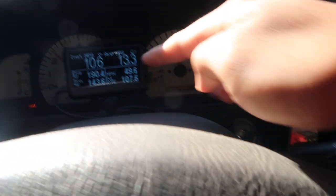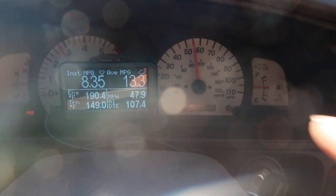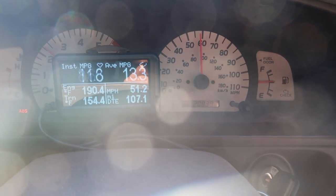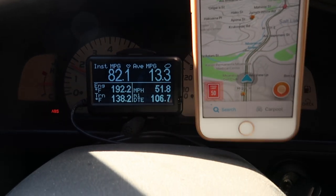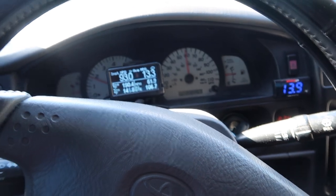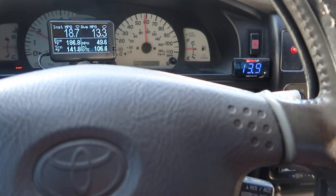I actually calibrated the ultra gauge to read the correct speed. The gauge over here is the truck speedometer speed — you guys can tell it's maybe several miles per hour off. With the ultra gauge I made it close to the Waze app GPS, and I did the calibration through there.